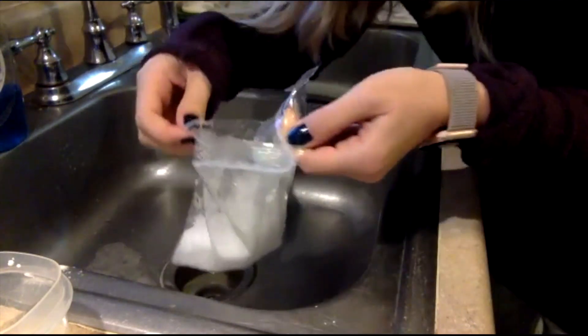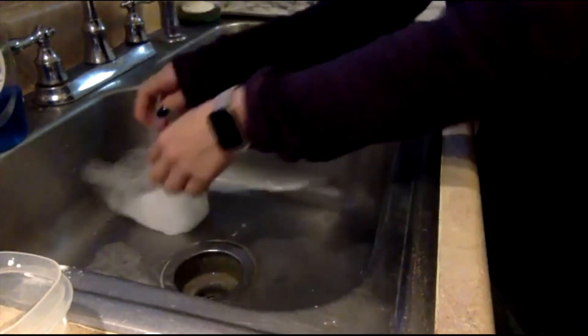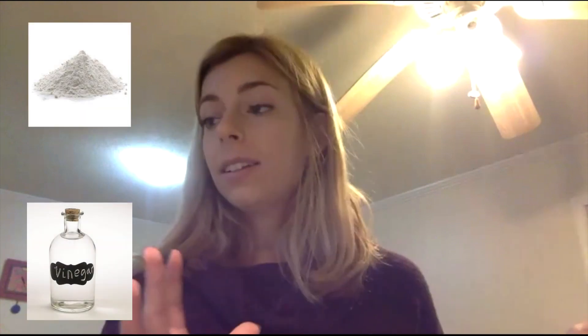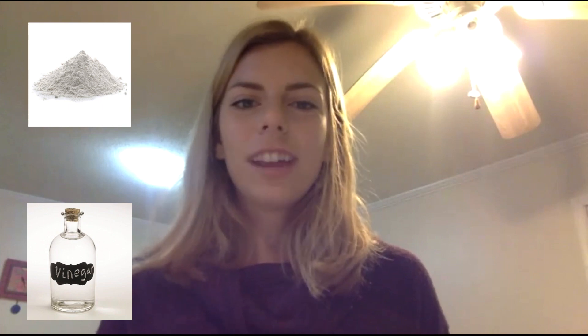Wow, you can hear it bubbling and you saw it exploded a hole in the bag. We just created a chemical reaction in our bag using some household items that you probably already have at home. I like this experiment because I don't need to go buy anything — I already have these materials and I can really see the chemical reaction happening. Just a reminder: today we learned that a chemical reaction is when substances are combined together and they turn into new different substances. Our baking soda and vinegar, once combined, changed into water and carbon dioxide, which created a reaction and caused that bag to explode.